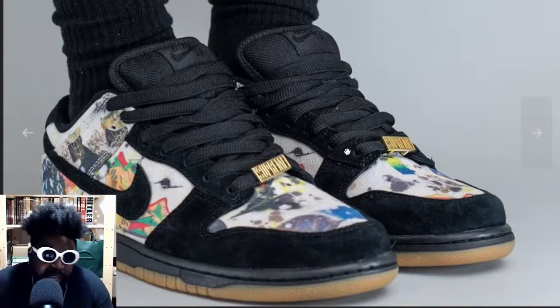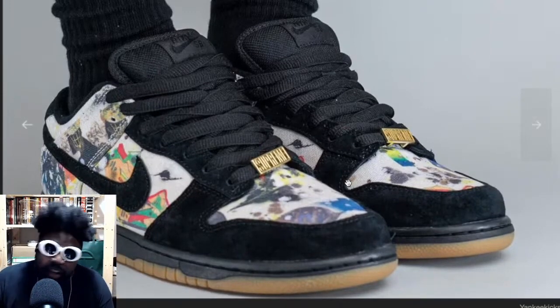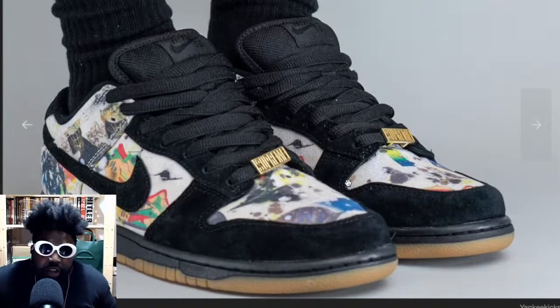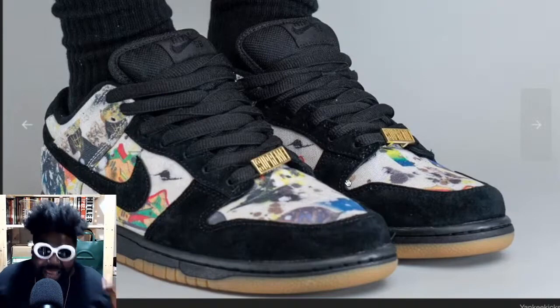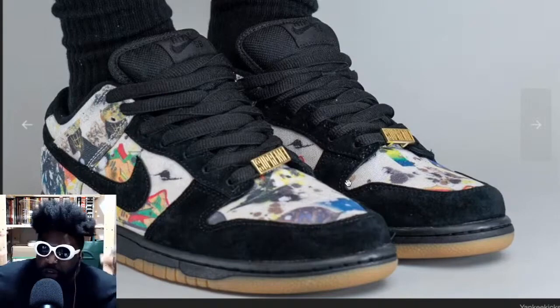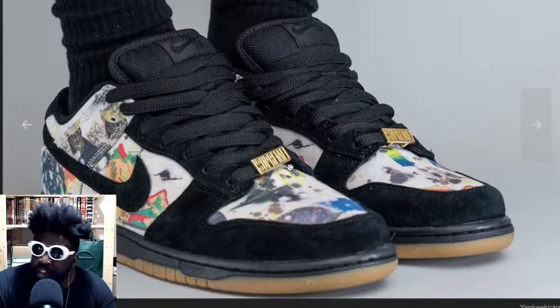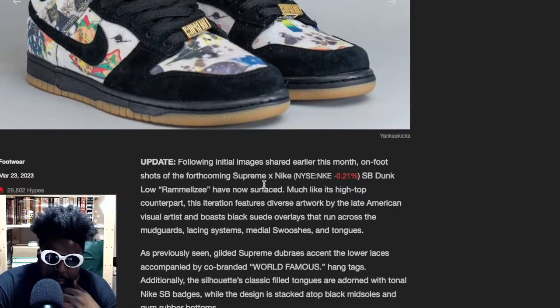The thing that really kills it for me — what I love about it — is the gum sole. I'm a sucker for a black sneaker with a gum sole. The only thing I love more than that is a black sneaker with a silver accent, like a silver swoosh. These look really, really cool and I can't wait for them to come out.